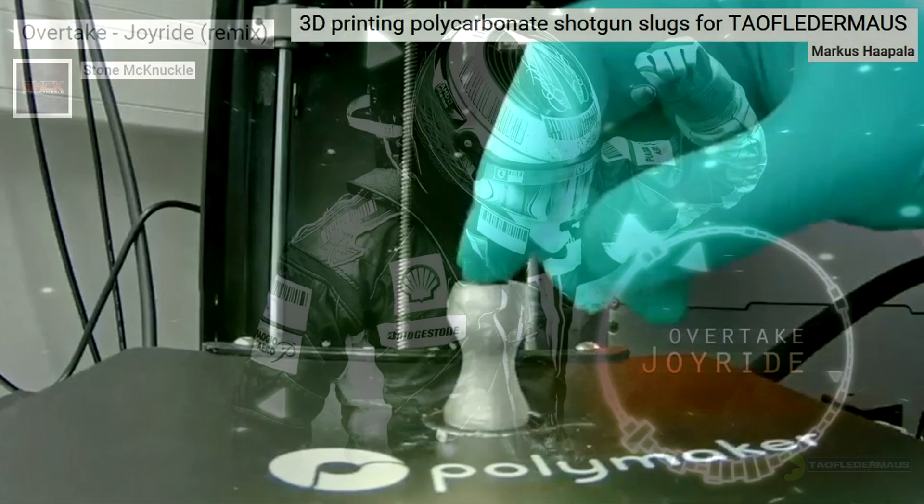Just a reminder to check out their research videos and the video on how they made these slugs. Hope you guys enjoyed this video — we had a lot of fun making it, and these slugs just blew our socks off. Thanks for watching.